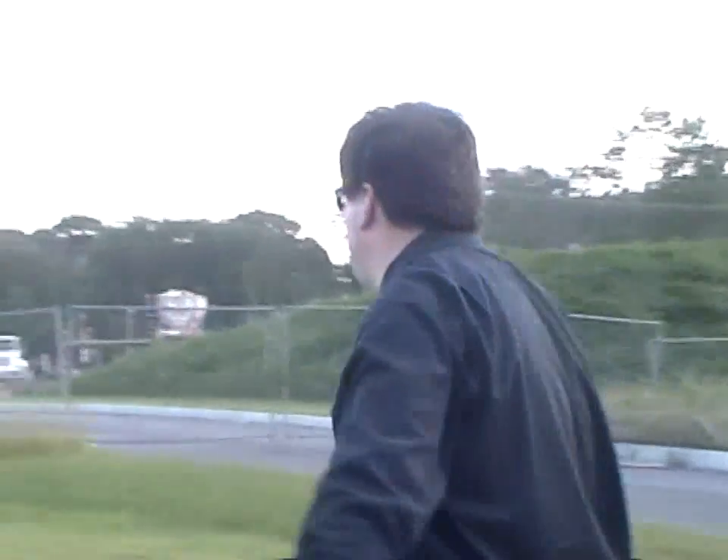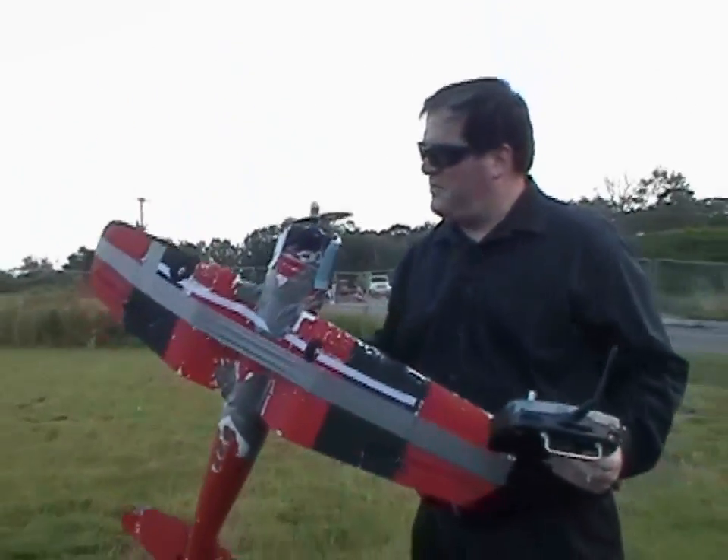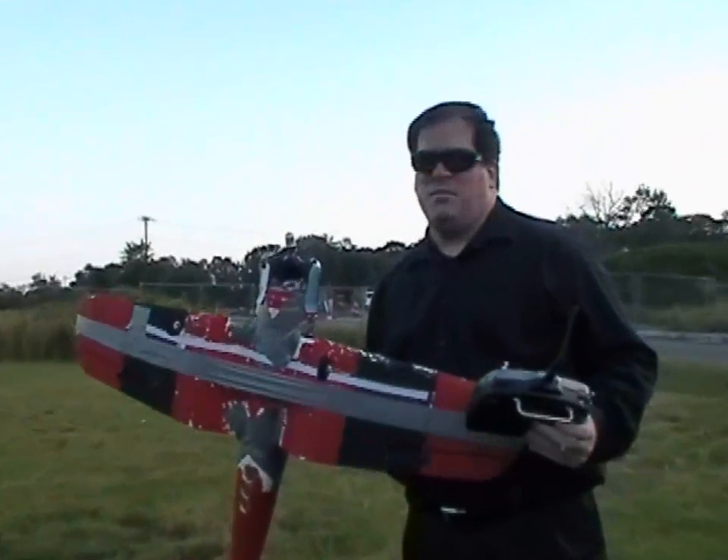The problem is probably not the vertical stabilizer. I was flying it just fine the other day, so I don't know what the problem is. Broken cowl, broken motor mount. Back to the drawing board.